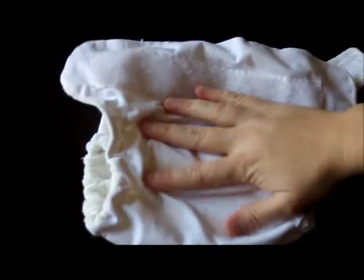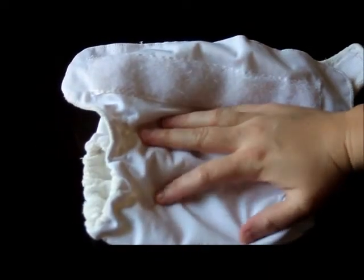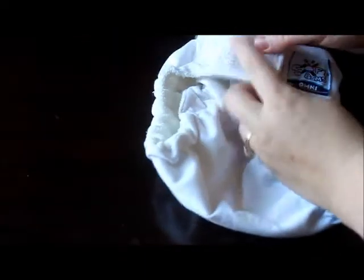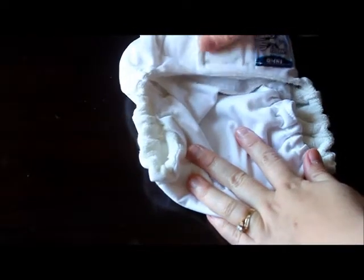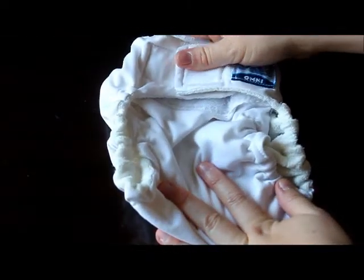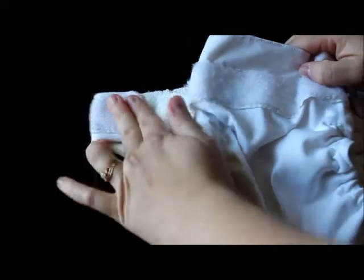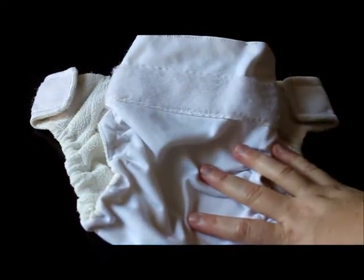Let's look at the basic features of this diaper. You'll see that the outside is made out of a waterproof PUL, so there's no extra cover necessary. It has Velcro closures, and this is meant to fit a really small baby, so there is even an overlap Velcro. You also have the laundry tabs, which are great because then your Velcro isn't snagging on the other diapers in the wash or on the inside of the diaper.